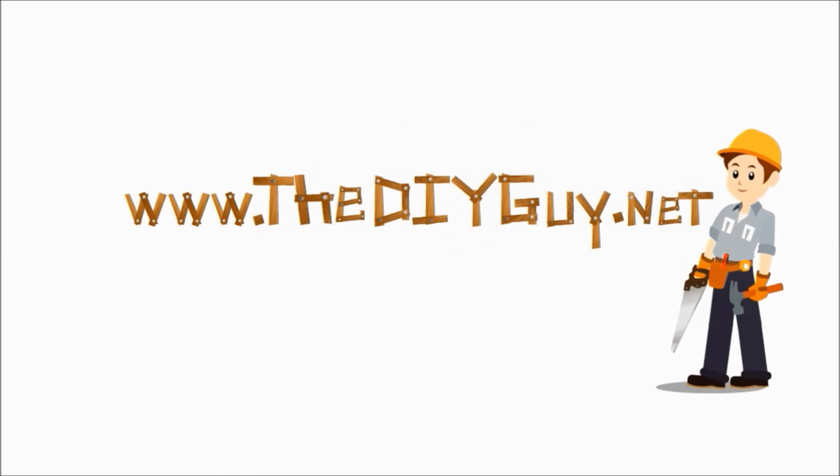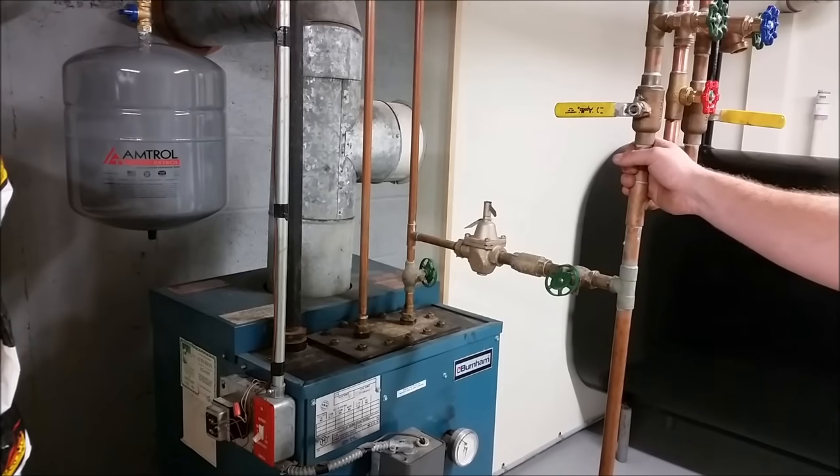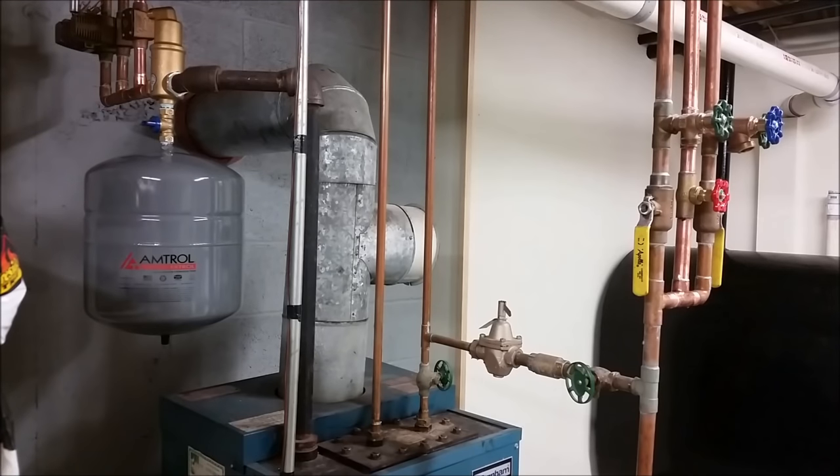Hello and welcome back to another episode of thediyguy.net. Today we're going to be showing you how to get air out of your heating system. First thing we're going to do is shut the boiler off, whether you shut the switch off on the unit or at the top of your stairs. First thing we want to do is shut the valves off so we can isolate this loop from the boiler.